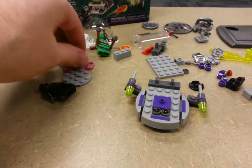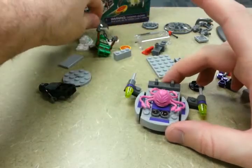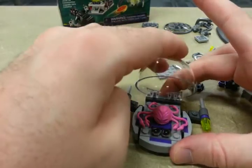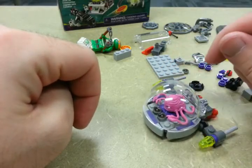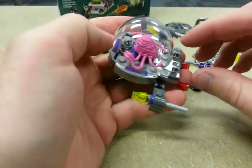Step fifteen: we're going to add on the Krang unit and he gets a bubble dome. Locked in tight. That completes step sixteen — step sixteen was apparently just lowering the glass dome. I don't see anything else to it.